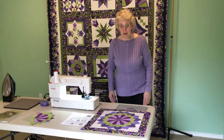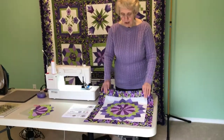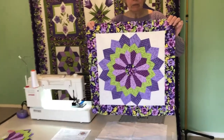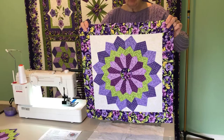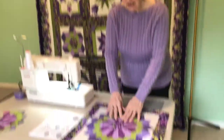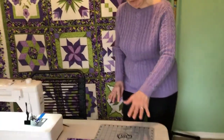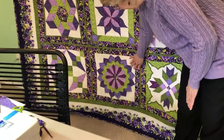Hi, I'm Roxanne Carter and this is block 11 of our 2019 Technique Sampler. This one is our triple Dresden plate and it is just a really fun one to do. There are three layers of different fabrics here.